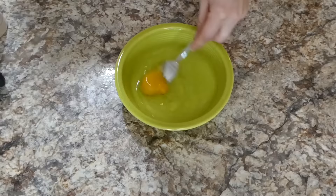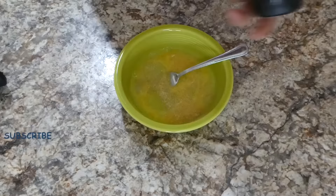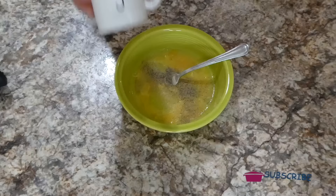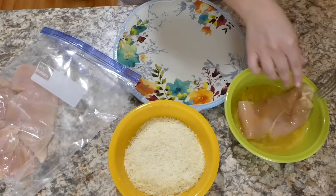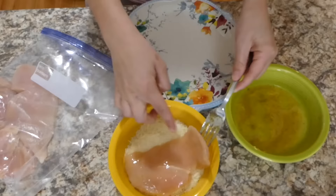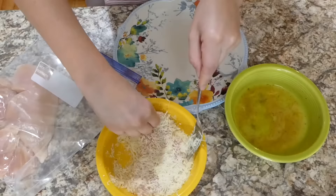Now we're going to be working on the egg wash — all it is is one egg and a tablespoon of water, whisked together. I'm also adding in a little bit of minced garlic and some salt and pepper, then whisked again. For the coating, it's just two cups of parmesan cheese. We're going to begin dredging: dip the chicken into the egg wash so it's thoroughly coated, then bring it over to the parmesan mixture, pressing down firmly to get a lot of parmesan on top of the chicken breast — we want all the flavor we can get.